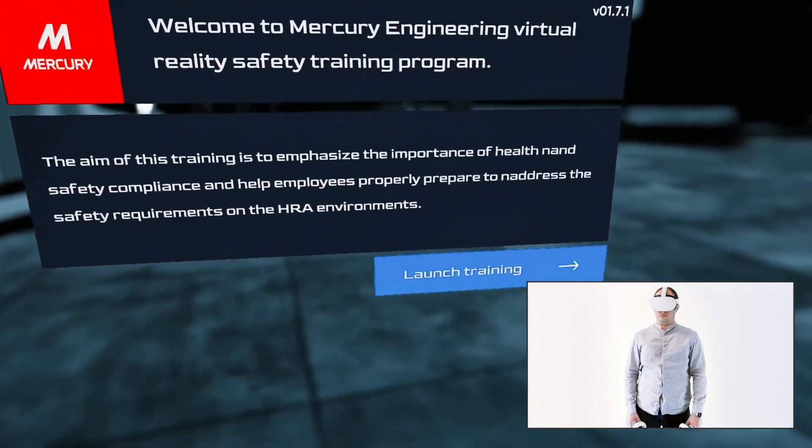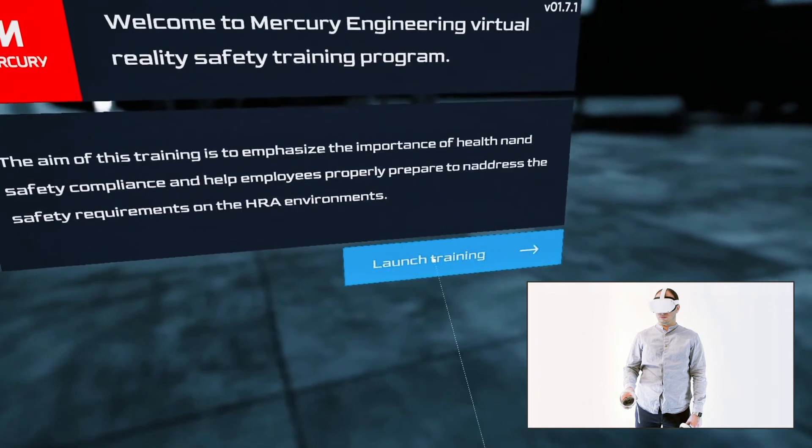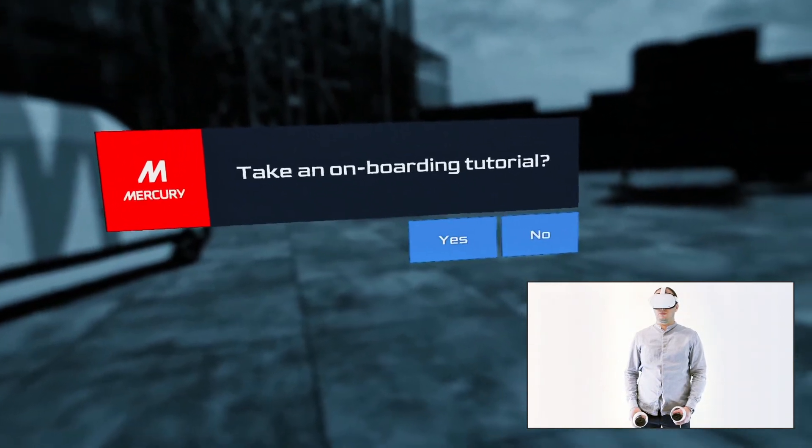Welcome to Mercury Engineering Virtual Reality Safety Training Program. Do you prefer to take an onboarding tutorial first?